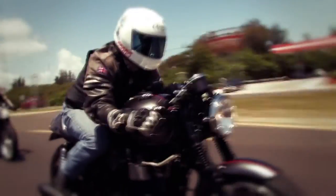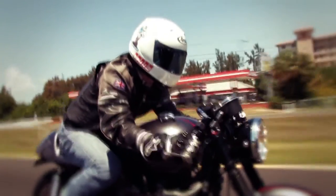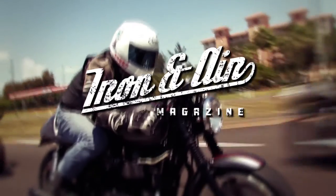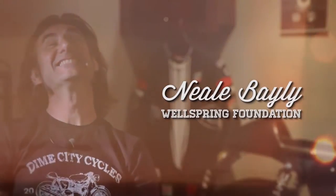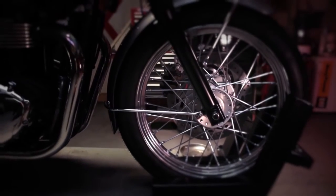Hey guys, Herm from Diamond City Cycles here. Just wanted to remind you that you still have time to register to win the beautiful Bonneville that we're giving away. If you haven't heard, we've partnered with Triumph Motorcycles, Iron & Air Magazine, and Neil Bailey's Wellspring Foundation to give one of you lucky guys a brand new Bonneville.